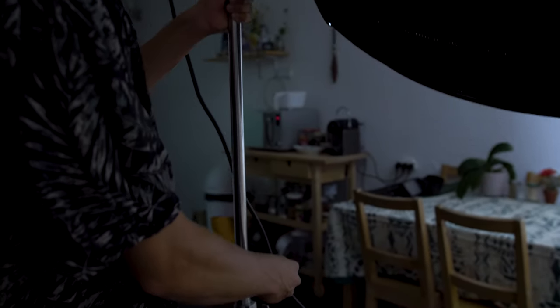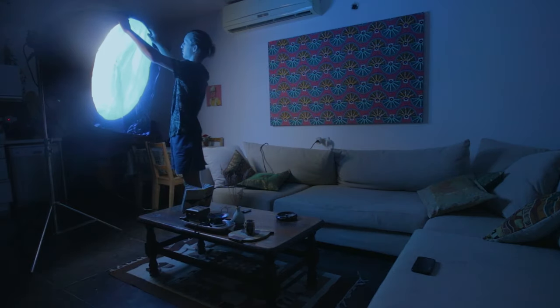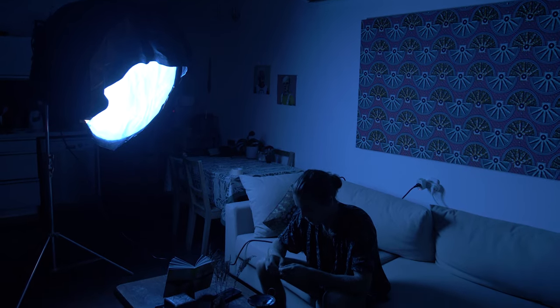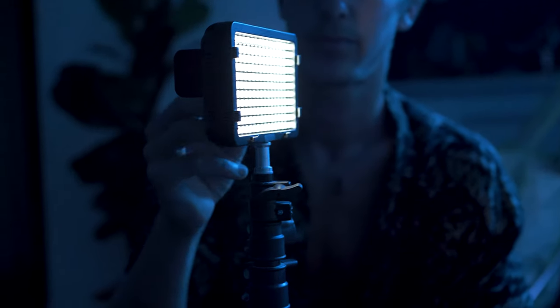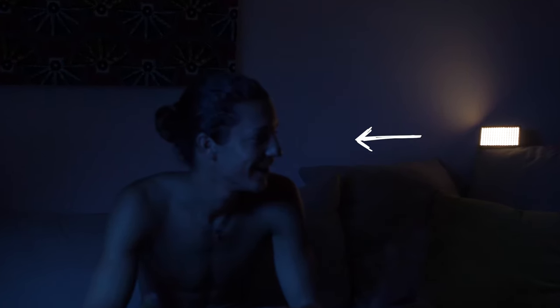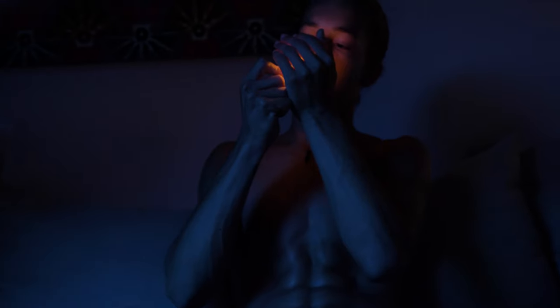For our key light we set up the Godox in a big softbox and taped loose cellophane paper on it. This gave us the base look for the scene. To add more depth, we used a small LED light with a tungsten gel to fill in the shadow side and give us some color contrast. The warm color temperature also matched nicely with some of the practicals we had set, like a candle and a lighter.